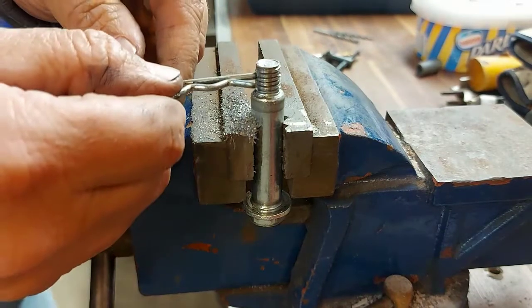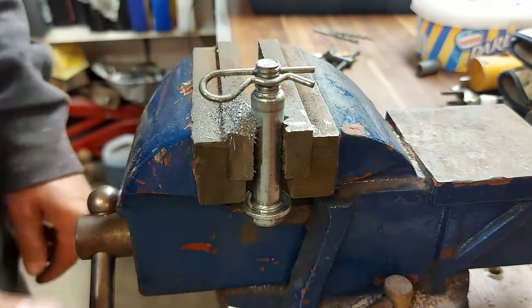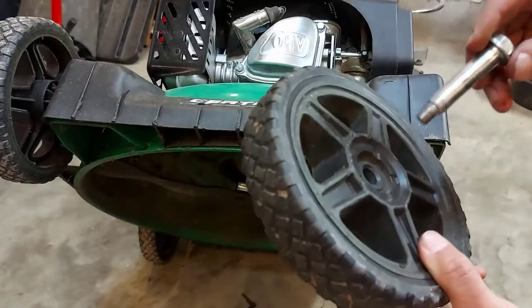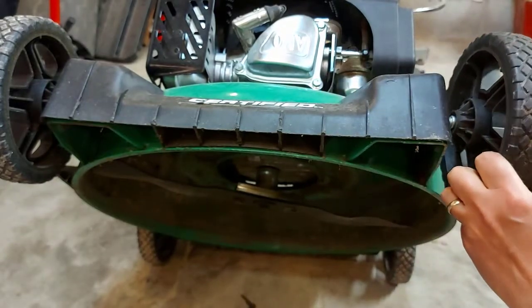We got through — and hopefully this will fit. This will fit just like that. Perfect. Now we'll install the wheel back on the lawnmower. We just run the bolt through the wheel like this, and put it into the hole.